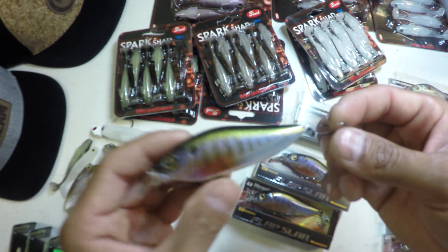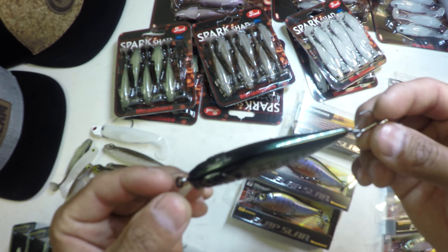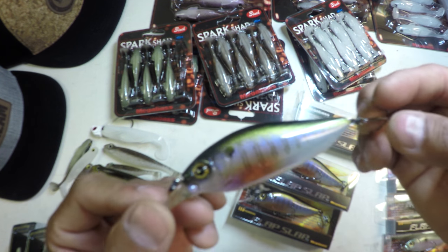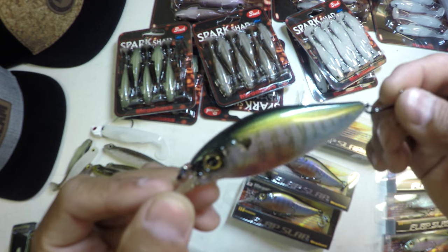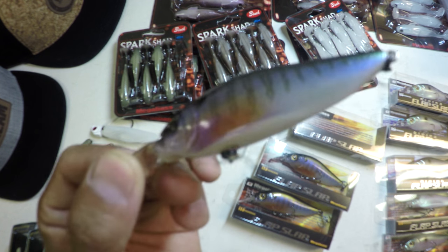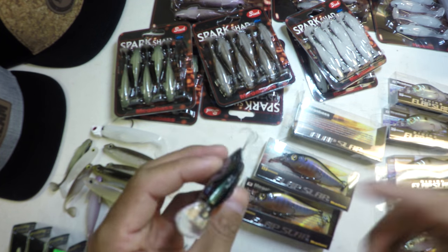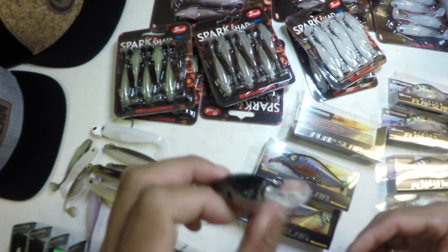My most effective way of fishing this thing is stop and go with occasional pauses and a twitch — that seems to really trigger bites for me. This is an amazing tool for covering a lot of water, which is what we're doing a lot of times on all these new lakes I'm fishing. You can put your trolling motor on high, fire this thing down the bank at a 45 degree angle, and just straight out find fish. This Secret Gill color is sick.